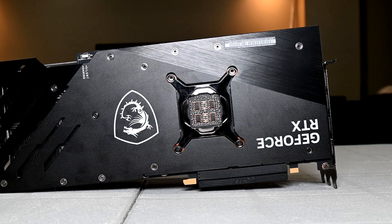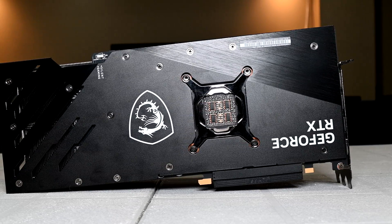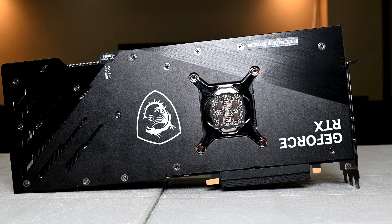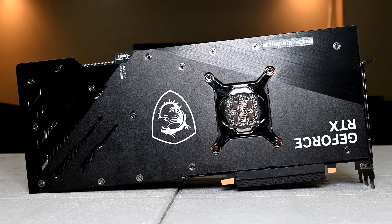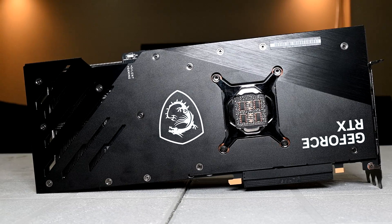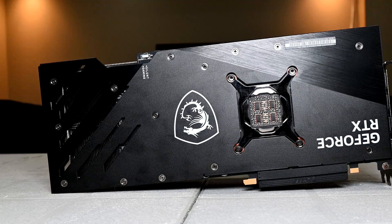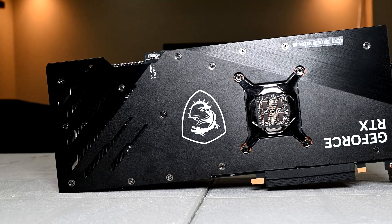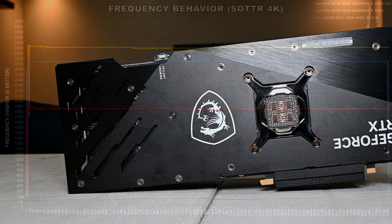Over the past couple of weeks, I've been playing around with the MSI RTX 4090 Gaming X Trio graphics card and I've been having quite a lot of fun with it. Previously, we checked out overclocking with this card — link for that video will be in the description — but to say the least, overclocking was a bit underwhelming. Overall performance didn't increase that much with a few exceptions, but what this showed me was that Nvidia has already overclocked this GPU from the factory.